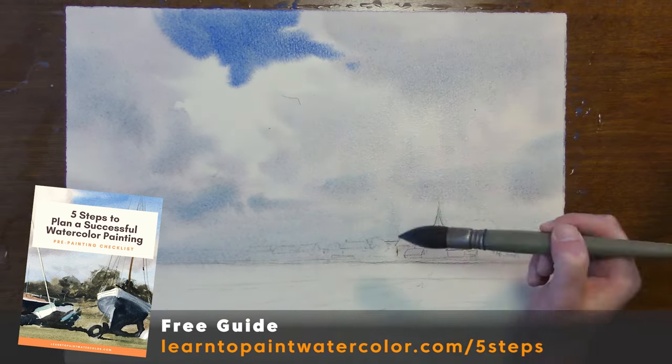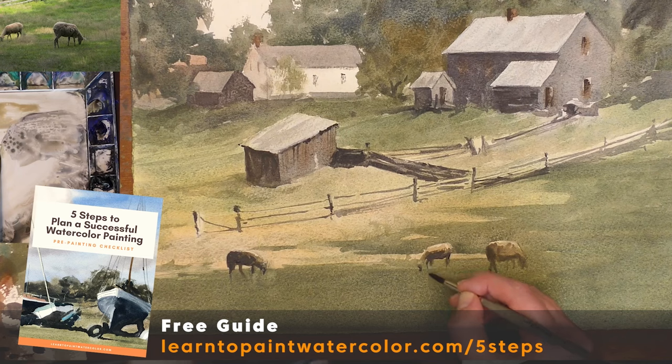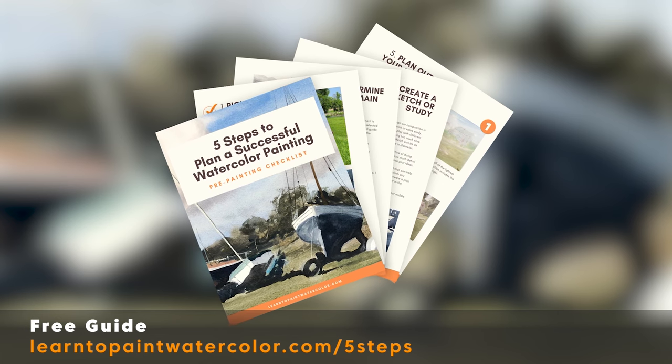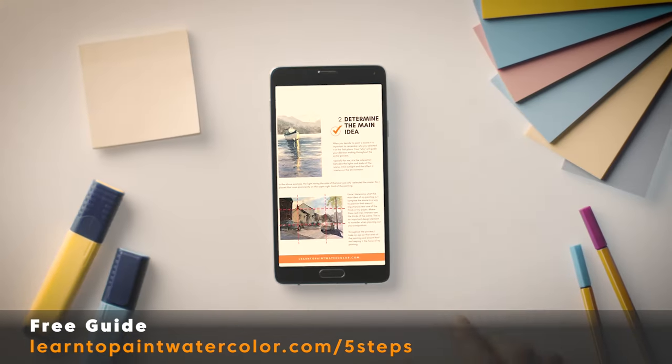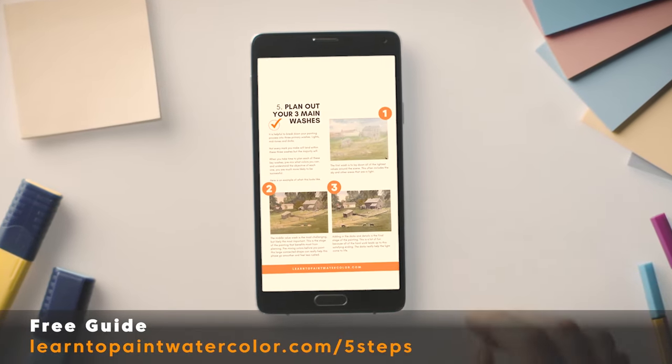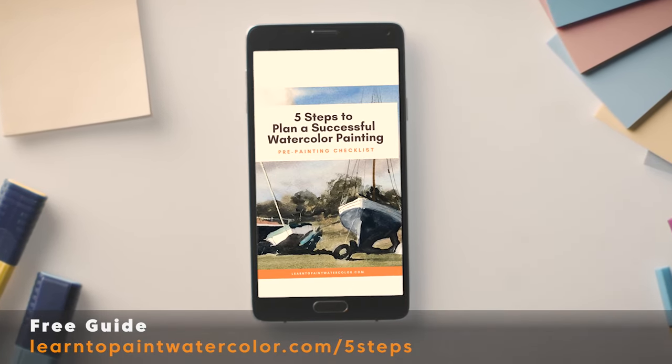This medium is harder to correct — it's so immediate — so having that plan is very important. I send you a PDF that you can download, and the great thing is you can have it on your phone, print it out, and look at these crucial planning steps before you start each painting. You can download it right now before your next painting — just follow the link here and download my five-step guide to planning a successful watercolor painting.